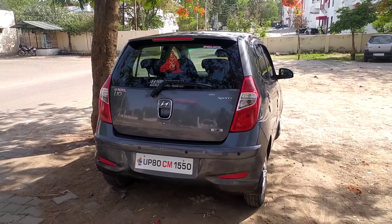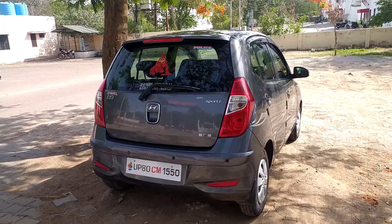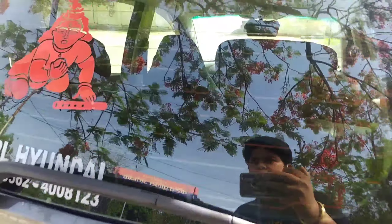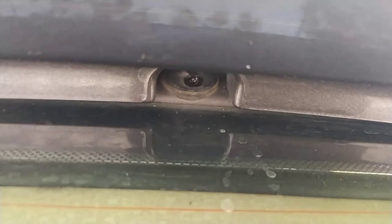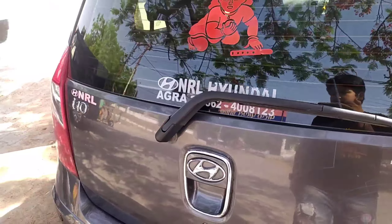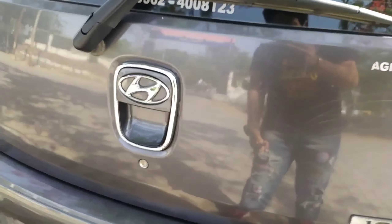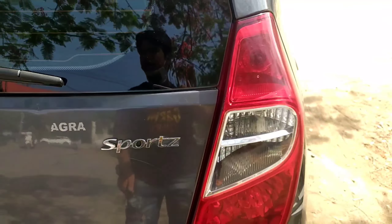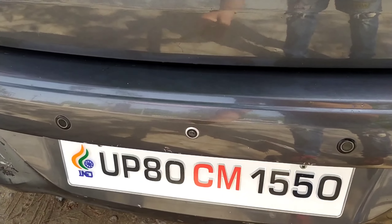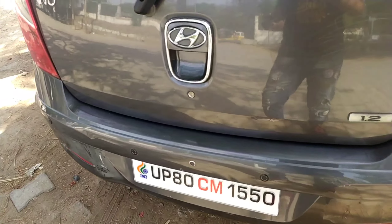This is the Sports variant, which I think is the second top variant. This is the overall rear look. Wiper, defogger, and washer are all present. Here is the i10 badging, the Sports variant badge, and the 1.2-liter engine badge. This lever opens the boot. You can also see the taillights, an aftermarket reverse camera, parking sensors, and reflectors.